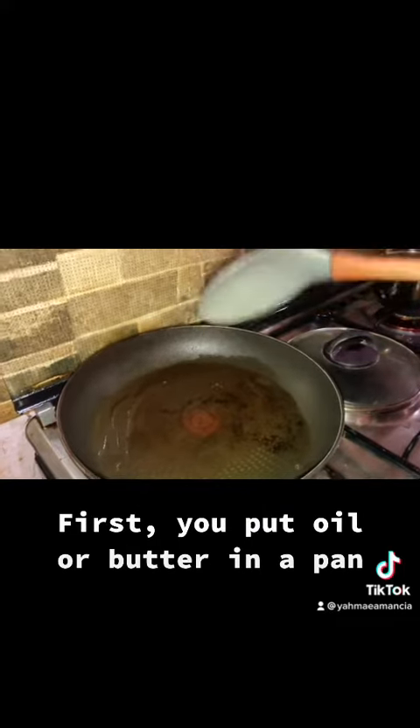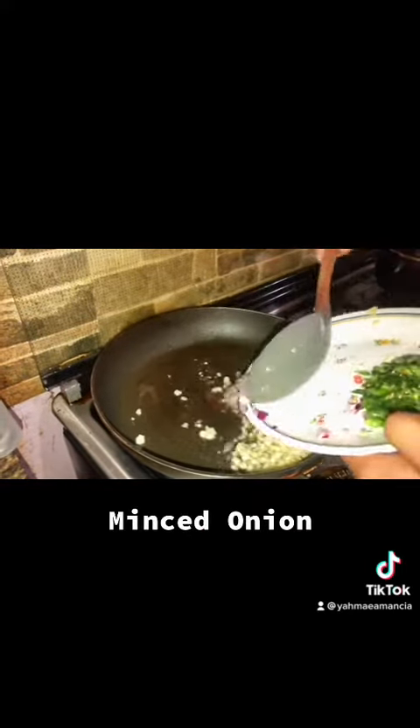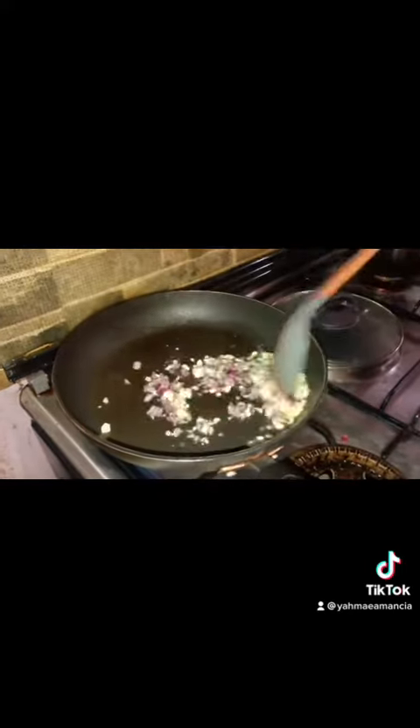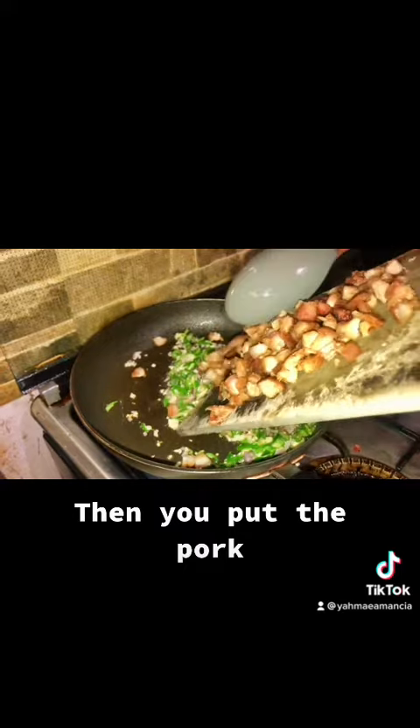First, put oil or butter in a pan. Add minced garlic, minced onion, and green chili. Then put the pork.